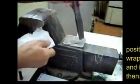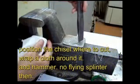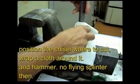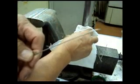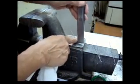Put the chisel on, mark where you need to cut it, and then cover it with a cloth and hammer it — so there are no flying splinters around. See that? That's how you safely cut the tip of this wire to avoid injury from flying splinters.